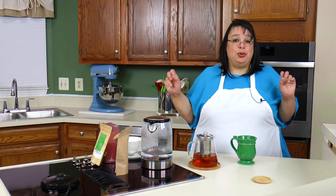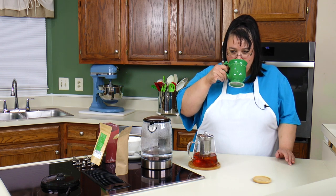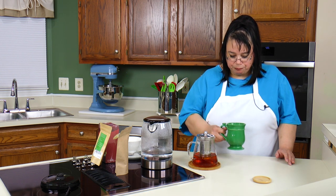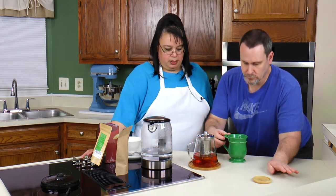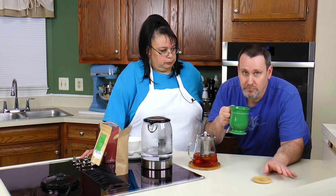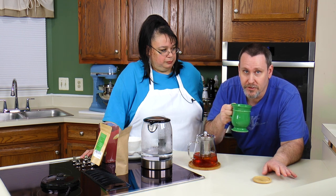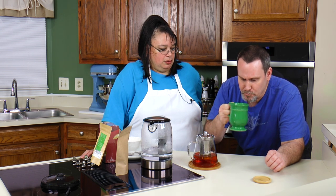Forget the nanoplastics — those days are gone. I'm going straight loose leaf from now on. Want to taste this? Come take a taste. It's really cinnamony. It smells like you just walked into a big box hobby store around the holidays when they've got cinnamon everywhere. But it also has a little earthy taste to it.